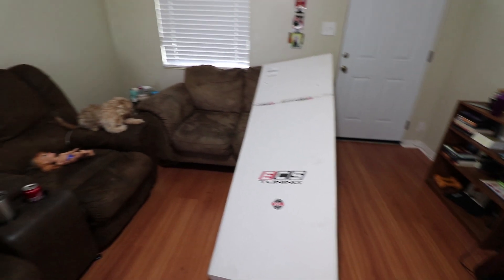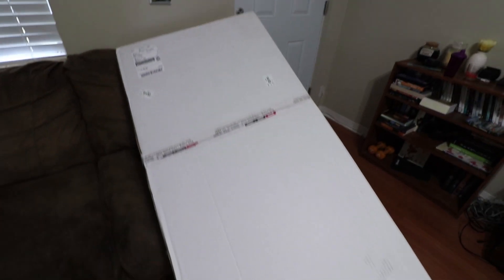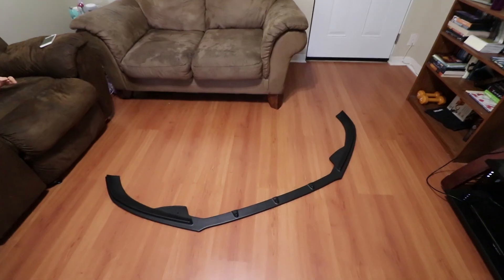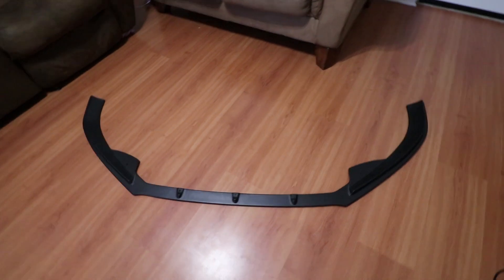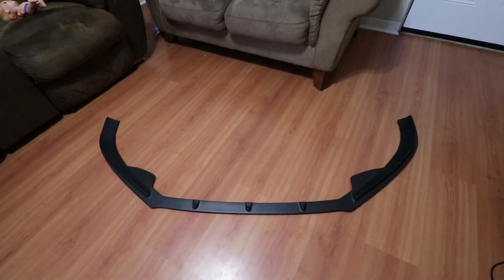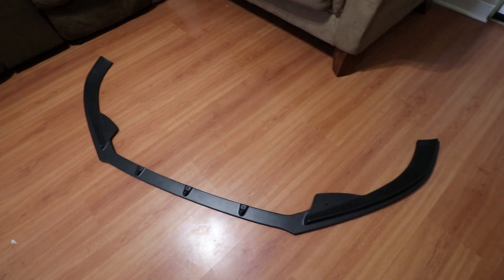All right, so here it is. Sorry for the dog licking itself and the lack of cleanliness here, but this is a part I got from ECS Tuning. I'll talk to you guys and explain how I got this for the price I'm about to tell you. So first let's unbox it and see what we got. It is an ECS front splitter for the Volkswagen. It looks identical to the Maxton Design — it just doesn't have any badging. I think it's going to look really great on the Volkswagen. So let's get outside, I'll talk to you guys more about how I bought this and still got a bargain.